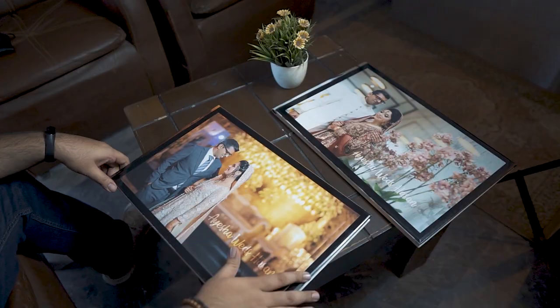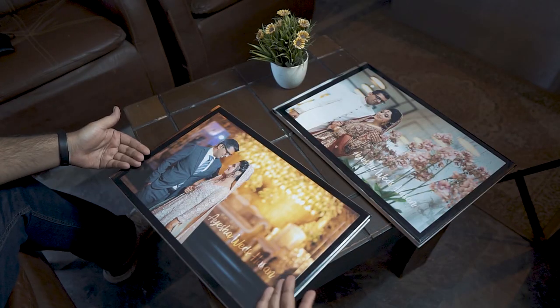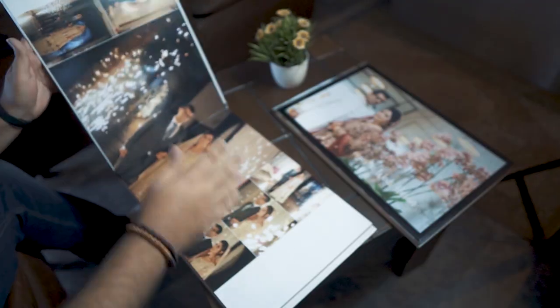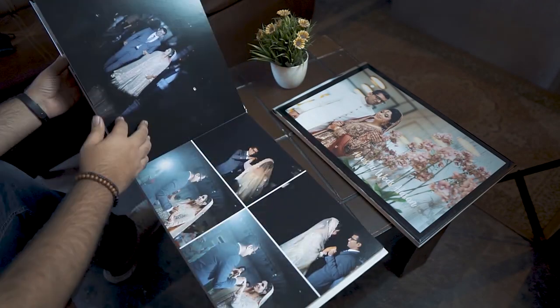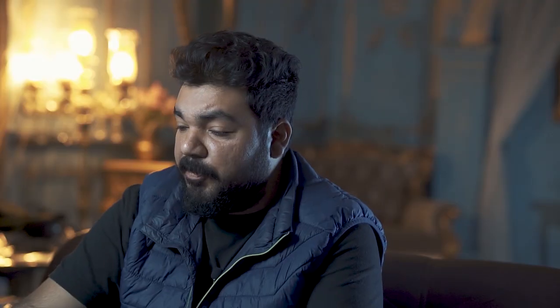Moving towards the last album — you can see that the other albums are glass coated and one of the best images from the Valima shoot is used as the cover photo, like the rest of the albums. This is starting with the entrance of the couple. The spotlight of the entrance style is from Pakistan, and in the same way they have also utilized the spotlight.